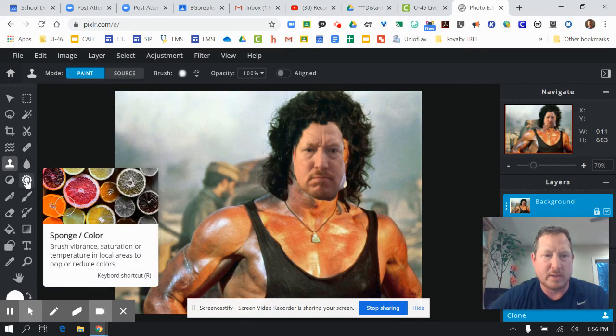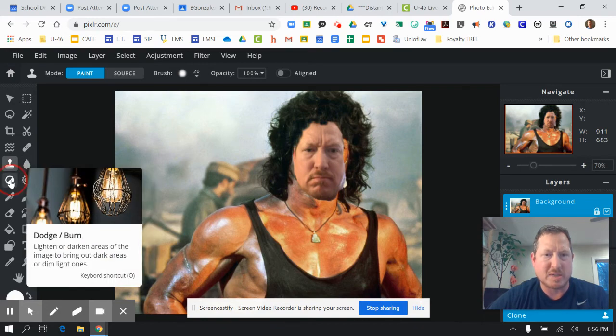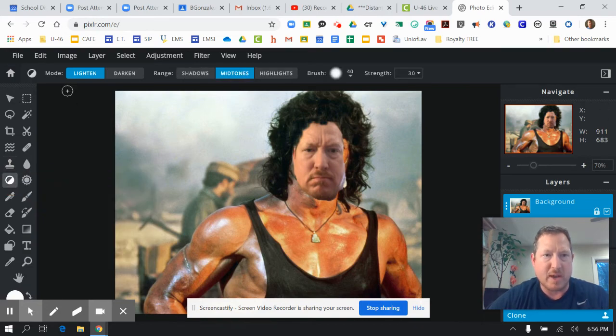One more tool: there's a tool called the burn tool — dodge and burn. This works the same way; it's for lightening and darkening. You take a color selection and then start copying it into your image. So if I want to darken a little bit here, I take a sample from this part of the picture and you can start blending in your picture. Notice how it's just blending it in — you can overdo it, so be careful with that.